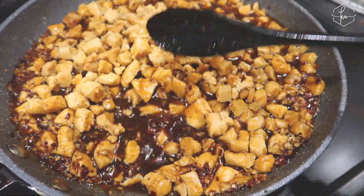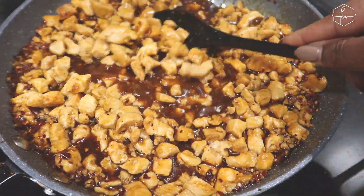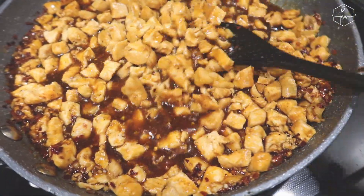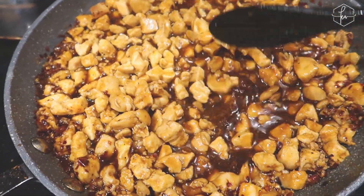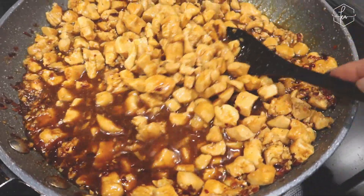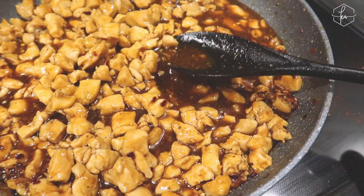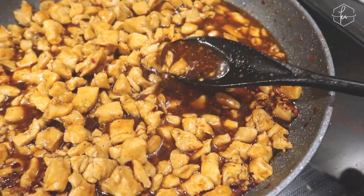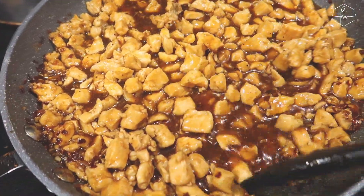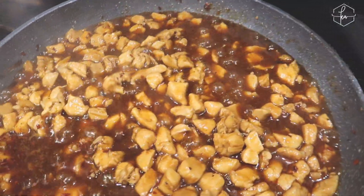I've been doing this so long I eyeball everything, but I'll have the ingredients and the recipe in the description box. I also mentioned I was going to use chicken broth but I didn't end up doing that. It's coming back to a boil now, and once it does you let it cook for a little while — we just want the sauce to thicken up a bit because right now it's a little thin.